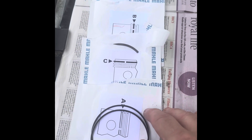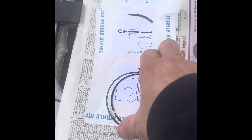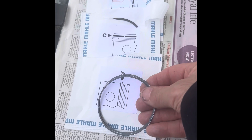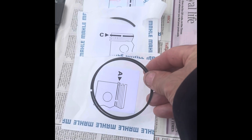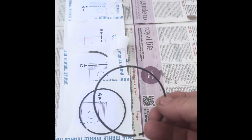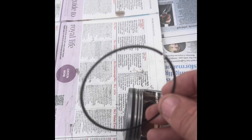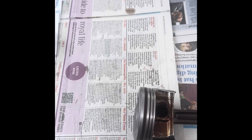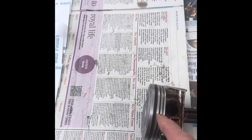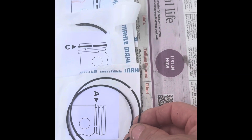We'll start with the oil control rings. When you take them out of the packet, it looks like you've got one ring because they're on top of each other, but it's actually two very fine rings. Split those. There isn't a top and bottom for these, so it doesn't matter which way around you go. We're going to put one of those on at the bottom and then run some oil around there to make sure that's okay for the first startup.